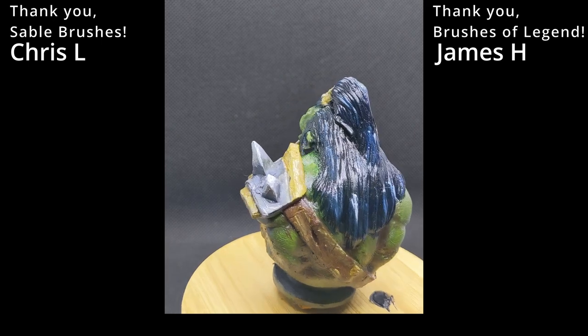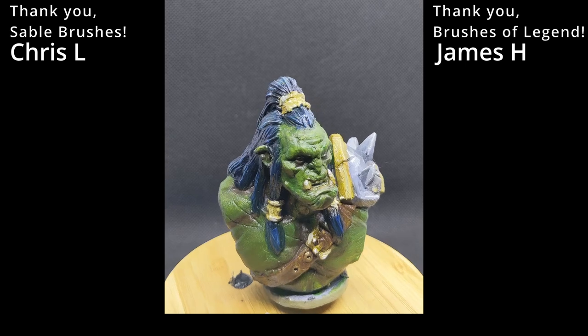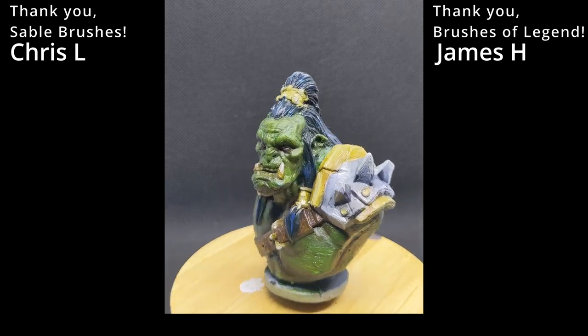If you've enjoyed this, maybe check out this video on 5 ways to use speed paint or contrast, or maybe this one on taking more interesting photos for your miniatures. I hope you've enjoyed this, and don't forget to battle the backlog!